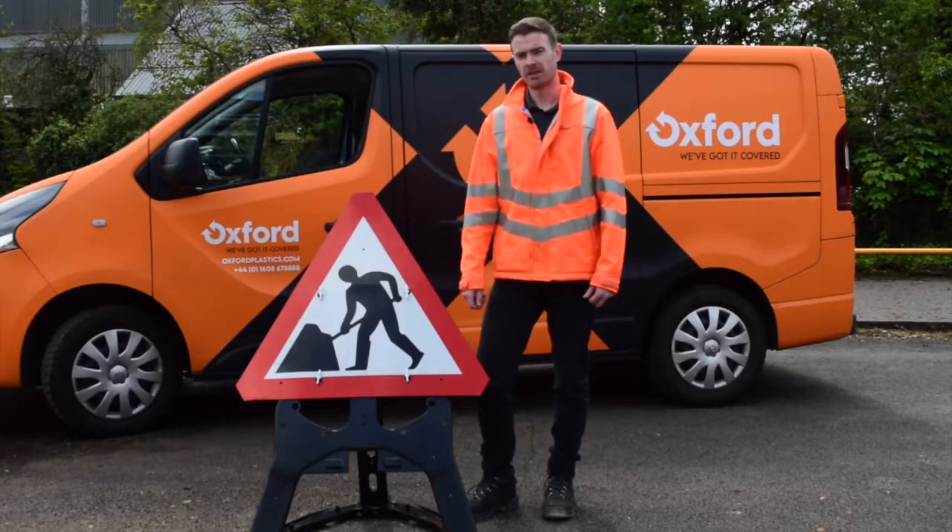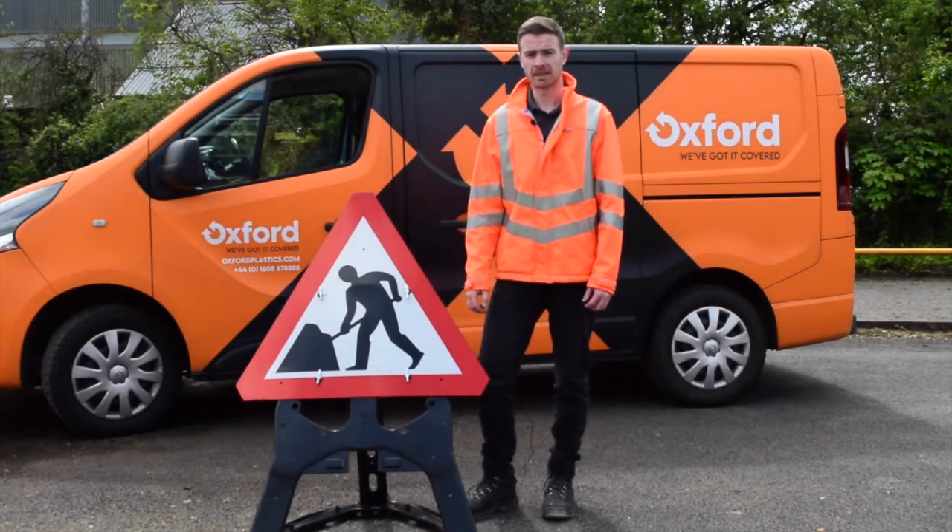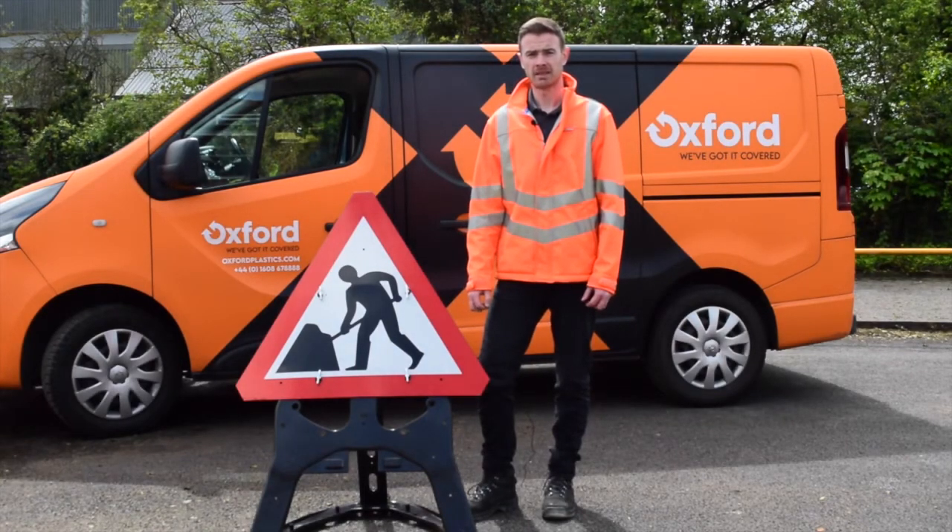For more information on the EnduroSign QuickFit Frame, please get in contact with Oxford Plastics. At Oxford Plastics, we've got it covered.